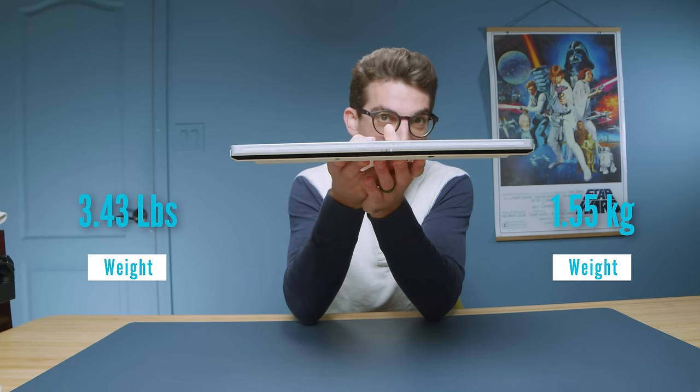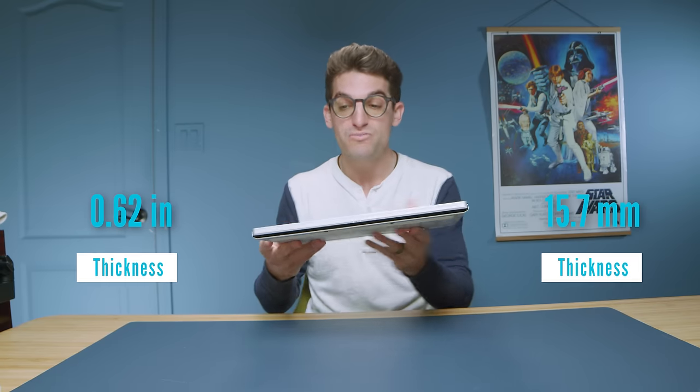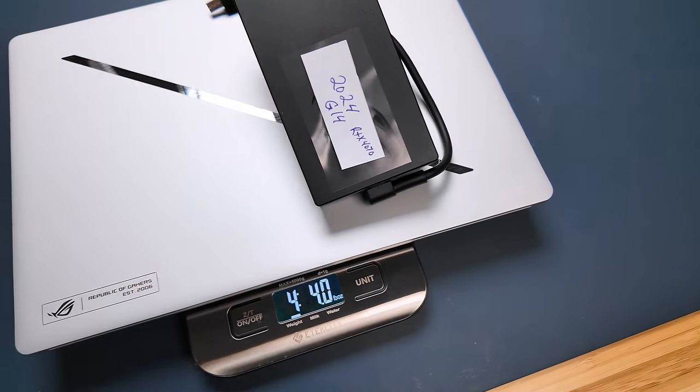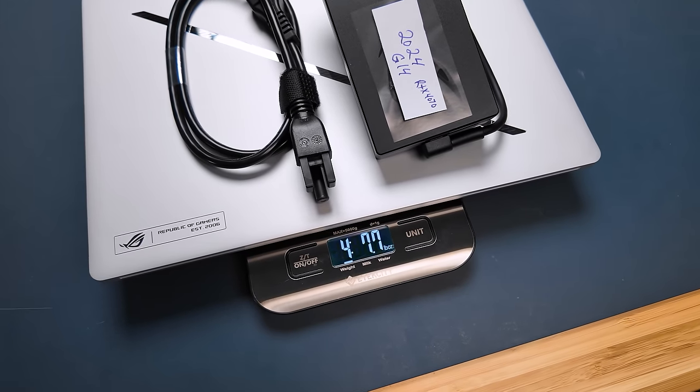Now, the weight and thickness of this laptop is definitely something to write home about. It is thinner and lighter than years past — you can see the weight and thickness on screen. When you weigh the laptop and add the charger on top of it, it's still a nice light package at around four pounds. So this is very on-the-go friendly.